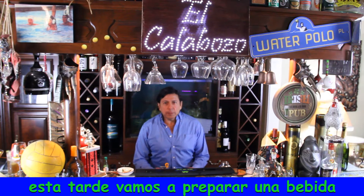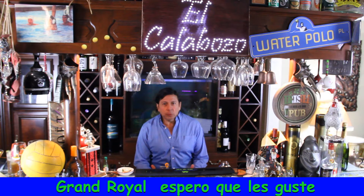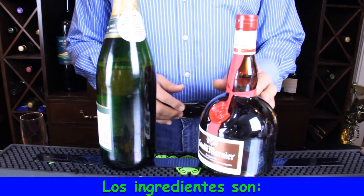This evening we're preparing a very simple drink with only two ingredients: Gran Royale. I hope you like it. The ingredients are Gran Marnier and Champagne.